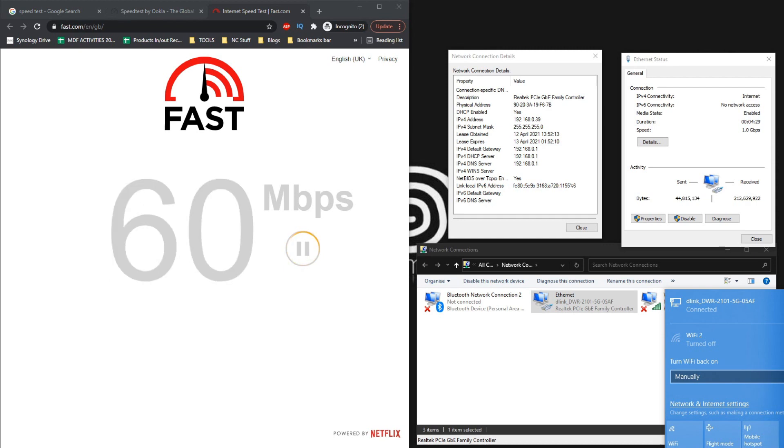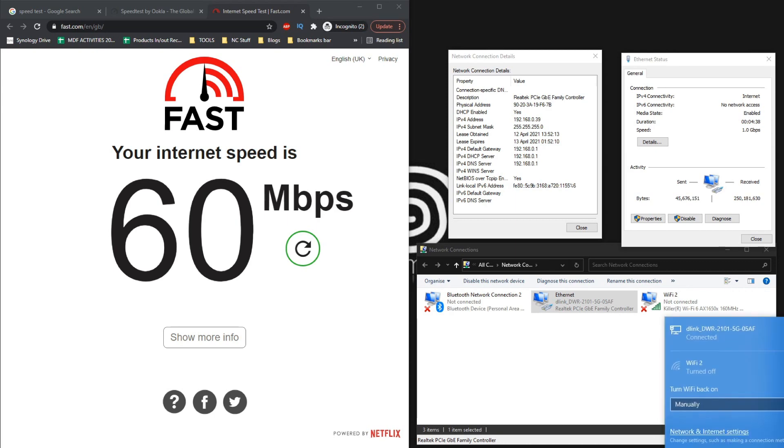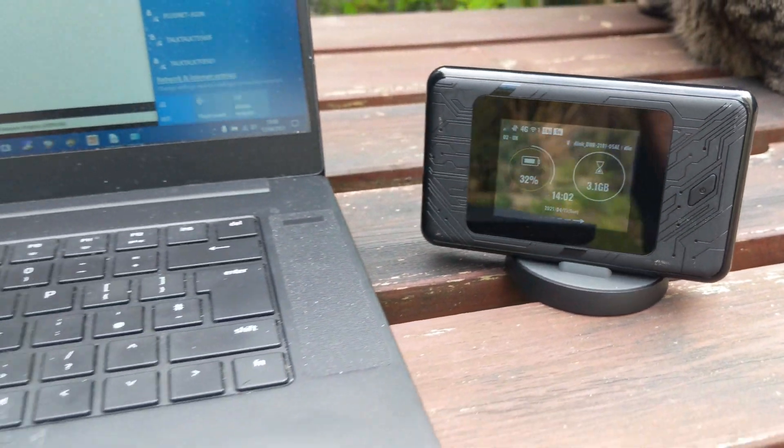I know a number of you were hoping for this to break into triple figures, but you've got to bear in mind that the area we're utilizing right now has lesser coverage — I don't know if you saw the number of bars on the 5G.